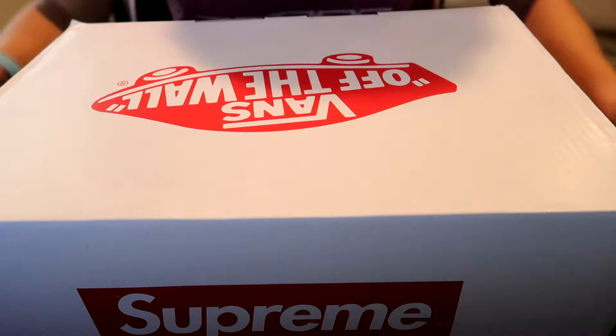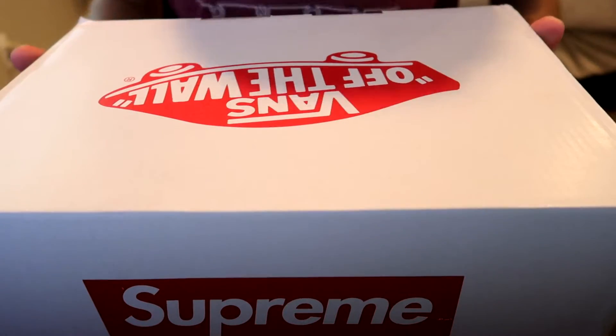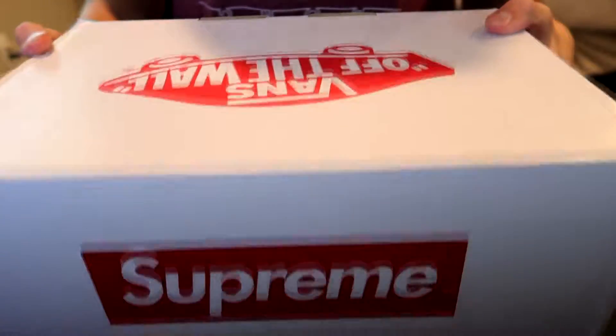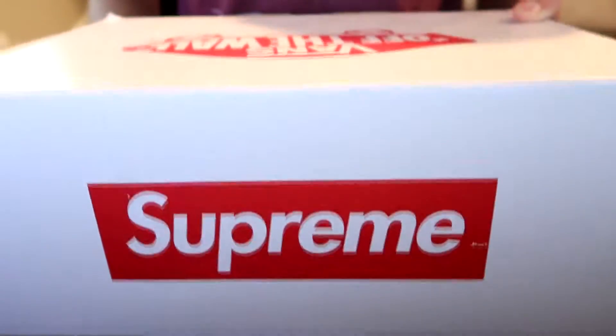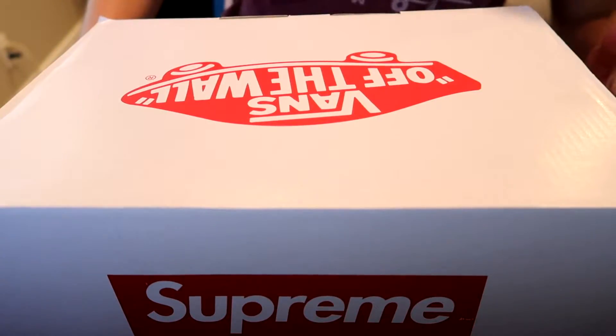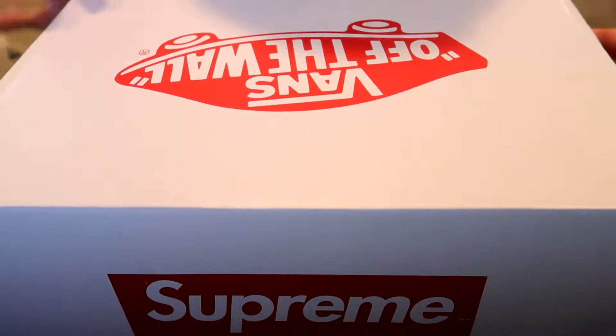Hello everyone. So today is kind of a different video on my channel — not the normal usual thing. I've kind of wanted to do this one since this brand right here, Supreme, is something my friend got me into. I just got the new skate highs that they just did a collab on with Vans.